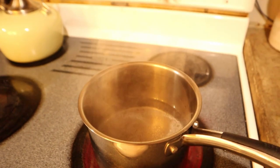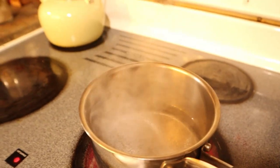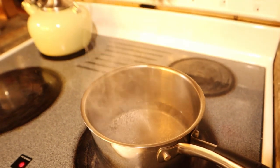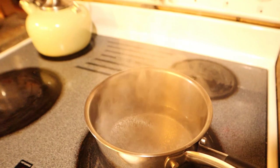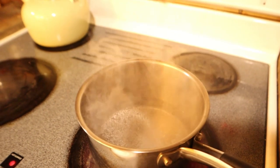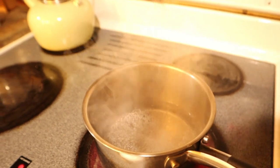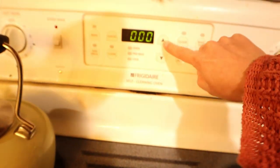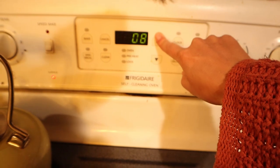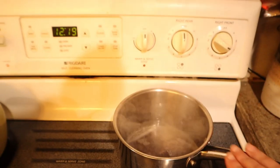Now that my water is starting to boil — I'll be honest, I don't let it come to a rolling boil. When I start seeing it starting to boil, I'll just go ahead and pop my tea bag in, give it a good shake, set my timer for 10 minutes, and just let it sit.